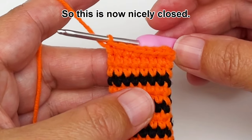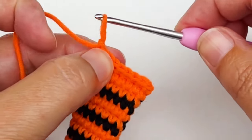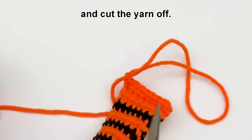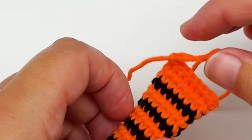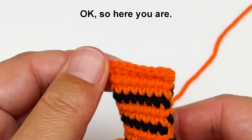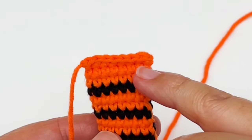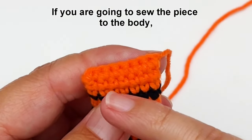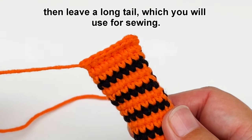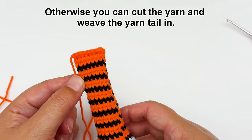Alright so this is nicely closed, just fasten off and cut the yarn off. Ok so here you are, your amigurumi piece is closed and you are left with a really nice neat finish. If you are going to sew the piece to the body, then leave a long tail which you will use for sewing, otherwise you can cut the yarn and weave the yarn tail in.